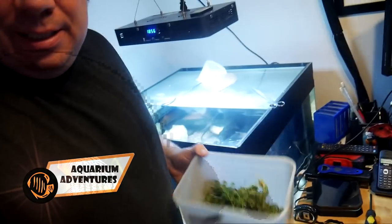Hey everybody, welcome back to the channel. We're on to the next stage of the puffer tank build.